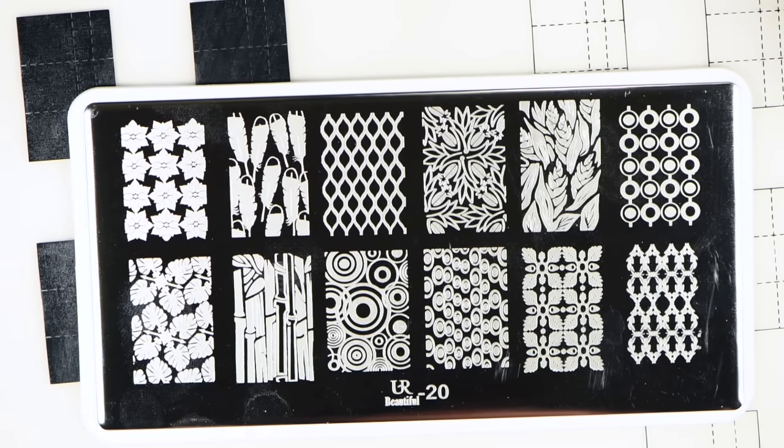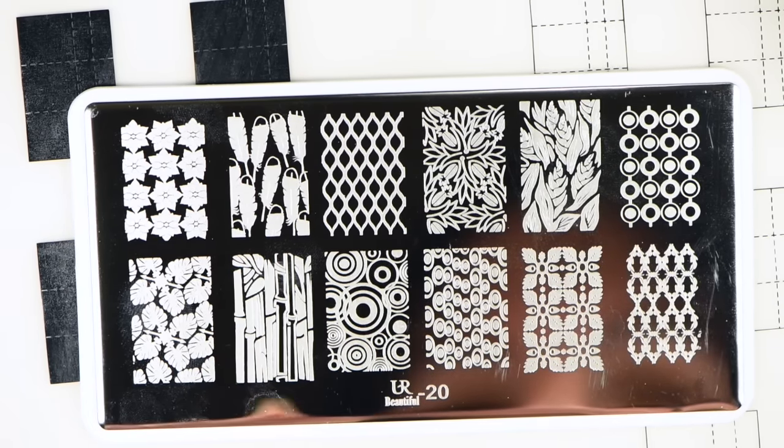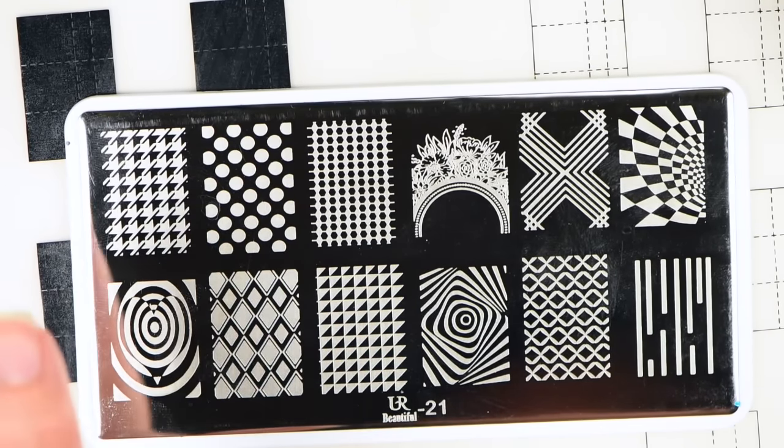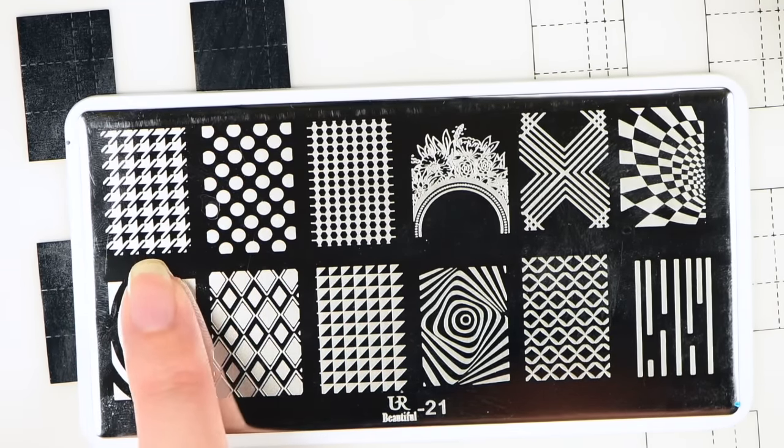You Are Beautiful number 20 has feathers, flowers, leaves, bamboo, geometric patterns, circles, something that kind of looks like wheat, and flower buds turning into blooms. I really like the feathers and these flowers. You Are Beautiful number 21 has this pattern here — and in case you can't tell on camera, it is actually a heart made out of the waves of the circles, which I thought was so neat. You have all these geometric patterns, optical illusions, geometrics, something almost like a cow's tooth design, and then a flower crown. I love this image.